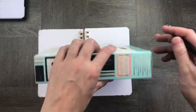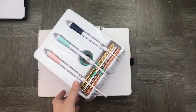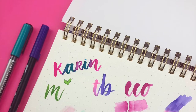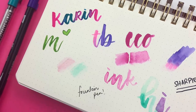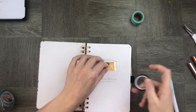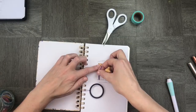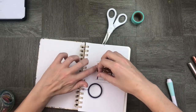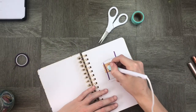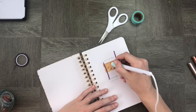Here I'm unboxing my We Are Memory Keepers foil quill pens. They come in medium, large, and small, and I'm going to use them to customize the front pages of my planners. I really wanted to customize my notebooks in a way that highlighted the work Bonnie had done on the front cover, so I used the foil quill pens to create a custom title page that said Nikki — and I thought it would be a really good idea to make it gold.